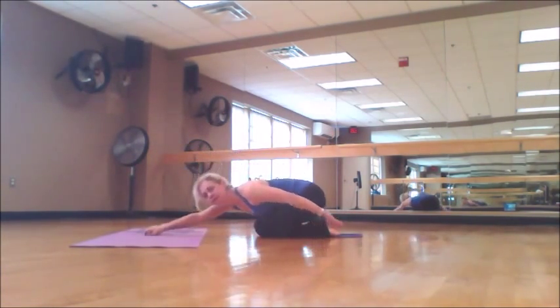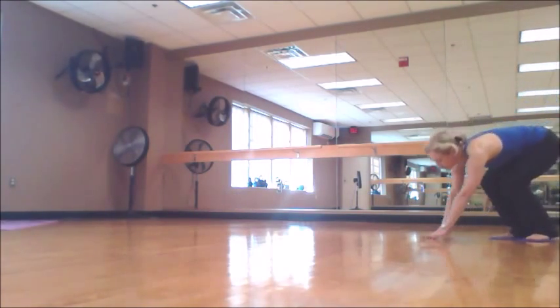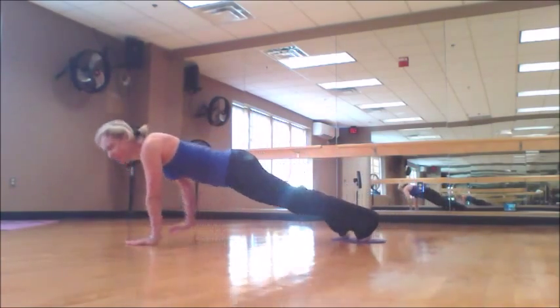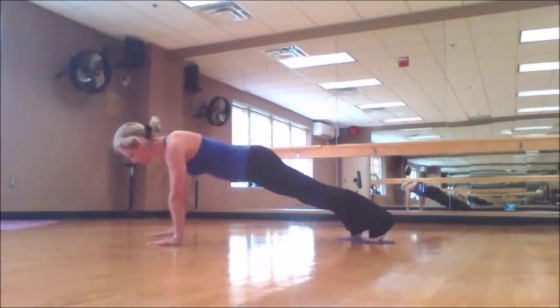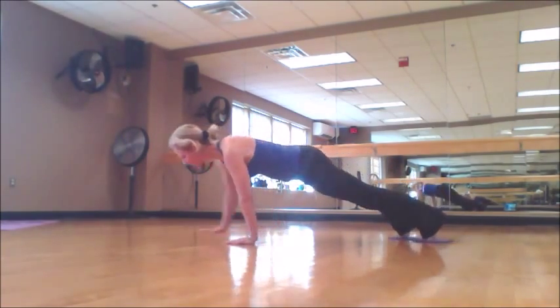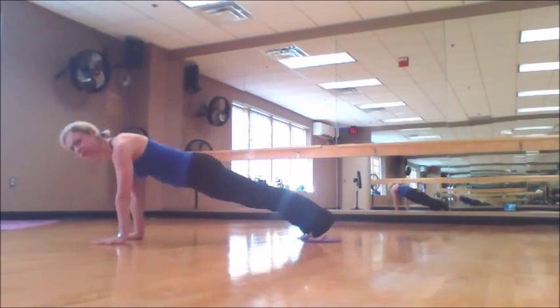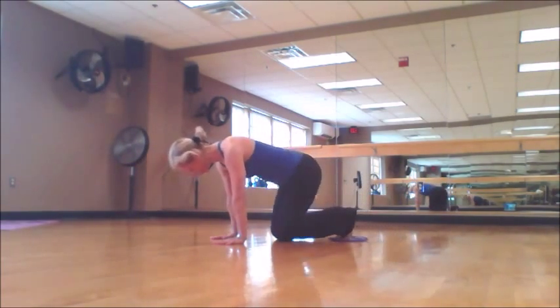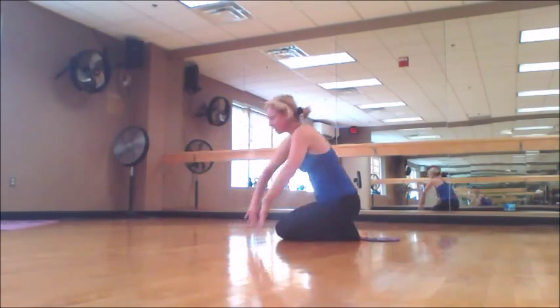And one more exercise — walking plank. You start in a plank position. Pull yourself by your upper body. You can do it forward and backward. Great exercise for your upper back, shoulders, as well as rotator cuff muscles. Thank you for watching.